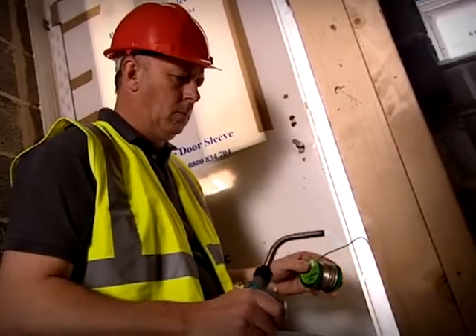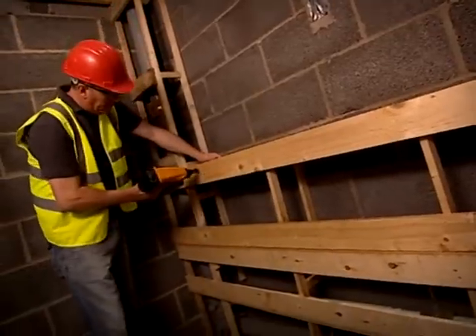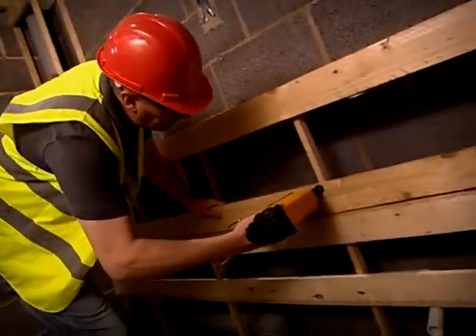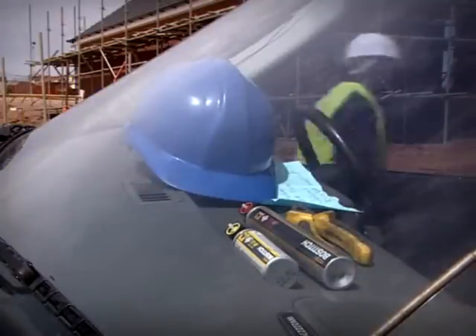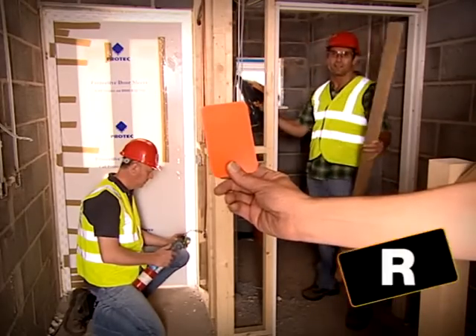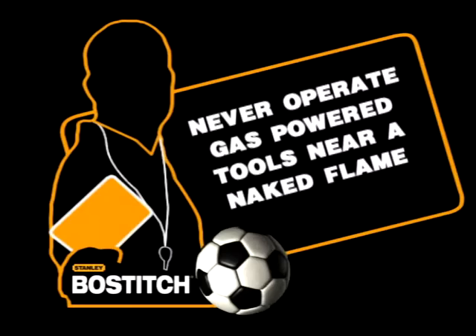It's easy to forget that gas-powered tools and naked flames don't mix. Cordless tools and fuel cells can be dangerous and should be kept away from ignition sources. When operating with a cordless tool, keep away from naked flames. Be aware of where all your team members are, and remember: never leave fuel cells exposed to high temperatures — say, on the dashboard of the van. Never operate gas-powered tools near a naked flame.